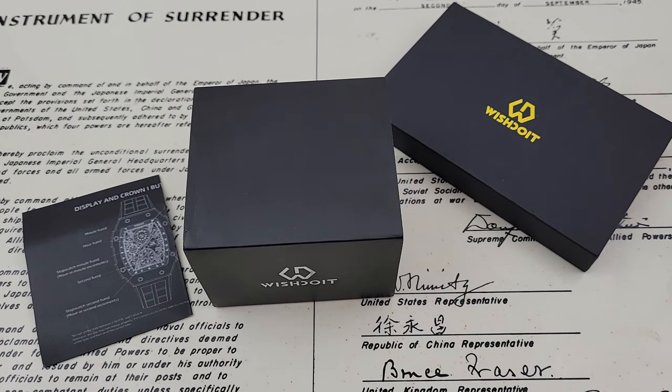Hey guys, OFD checking in here, and today we've got a watch from a brand that I've never heard of. This watch came to me by way of Chris Marshall over at Marshall Time. Wish Do It — I'm going to call it the Wish Do It company — reached out to Chris, got this watch on his channel, and we're going to check it out.